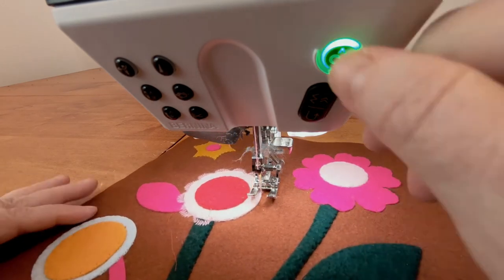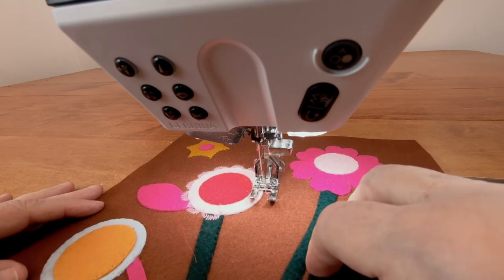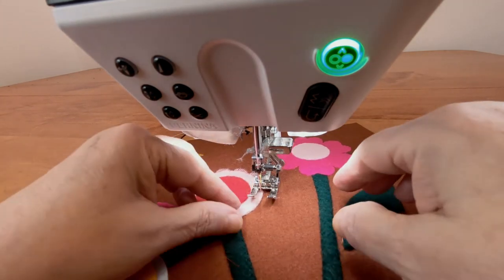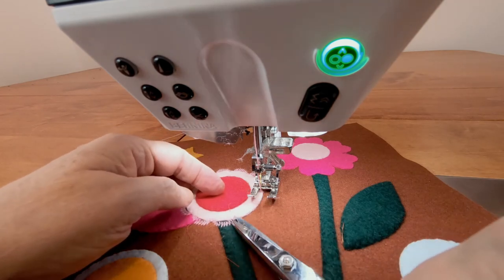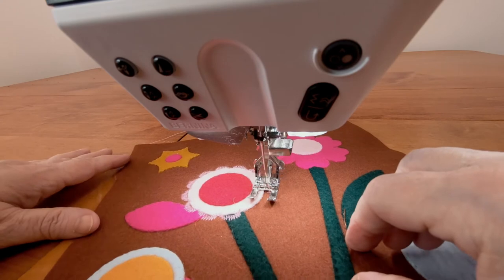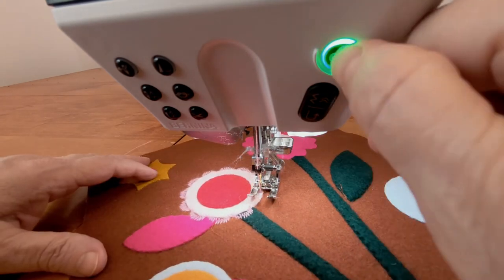Here I'm using stitch number 140 on my Bernina. It's a scallop stitch that you can probably find on your machine. Stitch slowly at first and place the stitching so the left end point of the scallop stitches only the appliqué and the scallop itself swings out like lace.